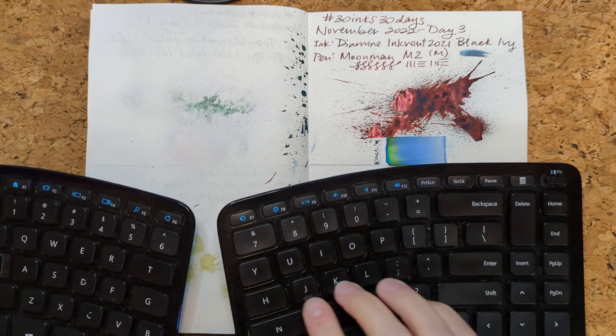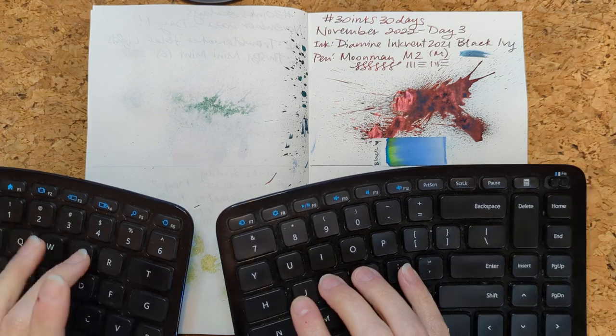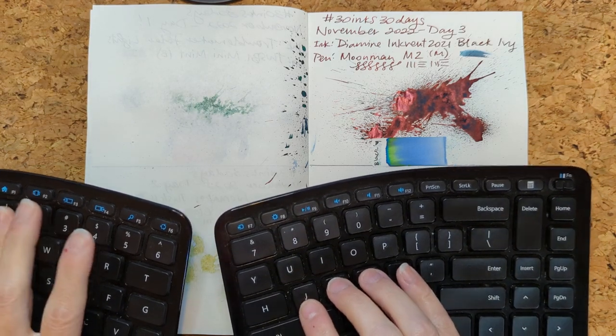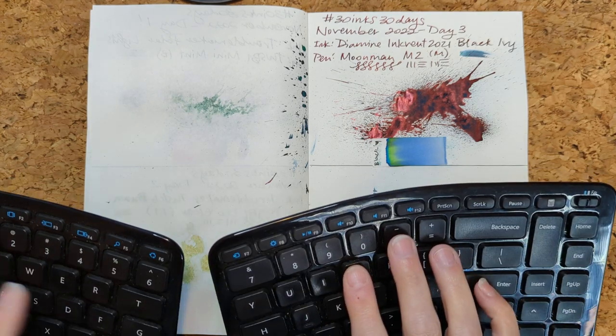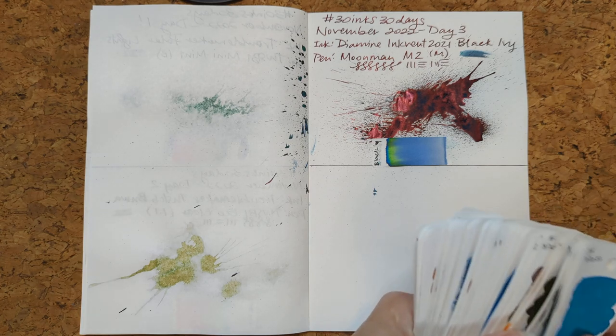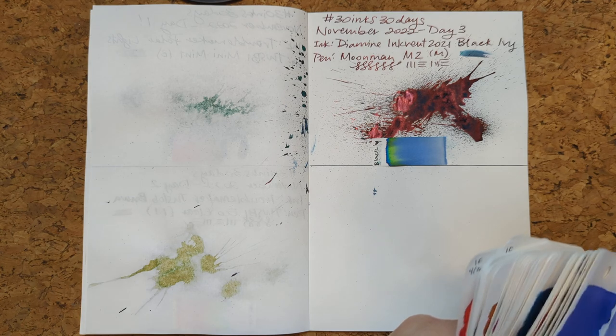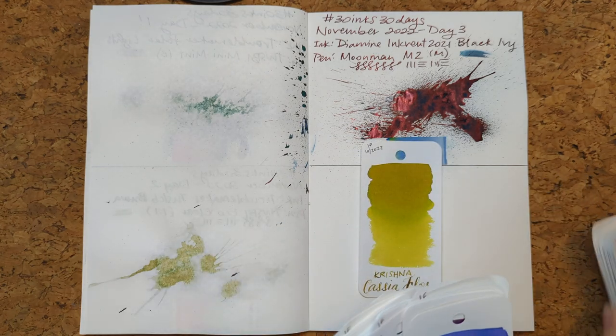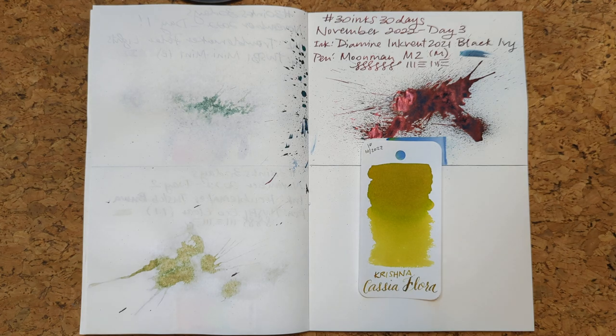As usual, doing some random stuff to get the color, and it has picked number 16. What color is that? That is Krishna Cassiafora. I was just talking to a coworker who is Indian about how to pronounce various Krishna things. So here's Cassia Flora — well, that's half the battle. We found the card.